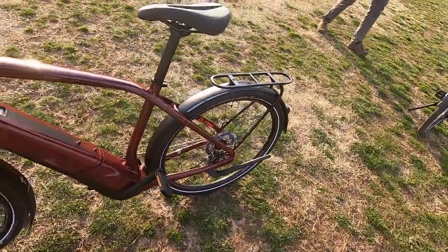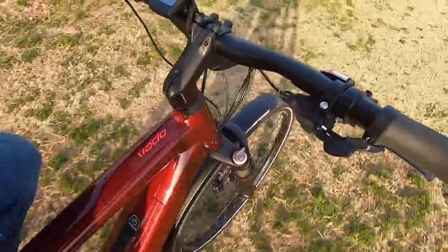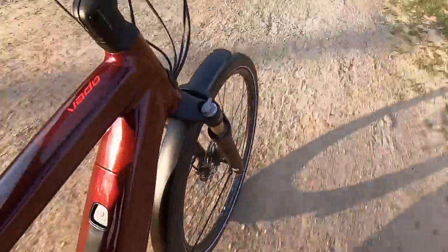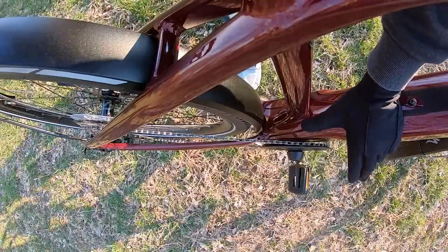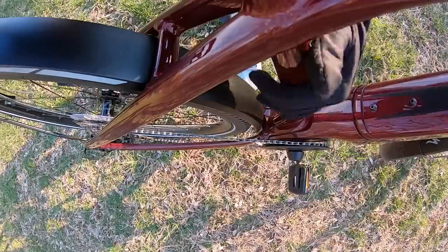We're on grass and it's kind of bumpy. I'm in the highest level of assist — just going to start pedaling. Even with that extra-long fender in the front, it's just so quiet. It's a Speed Pedelec, so we can get going 28 miles per hour — pretty impressive. Feeling very stable. The dirt is where those hybrid tires really shine. From here you can see that 40-tooth aluminum alloy chain ring with narrow-wide teeth and that plastic guard. Depending on frame size you'll get 170 or 175mm crank arms.